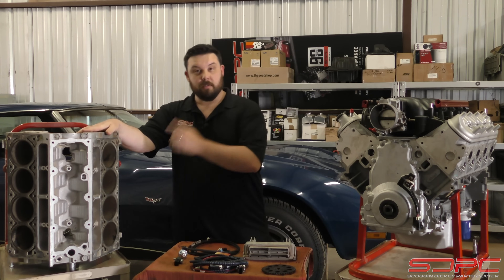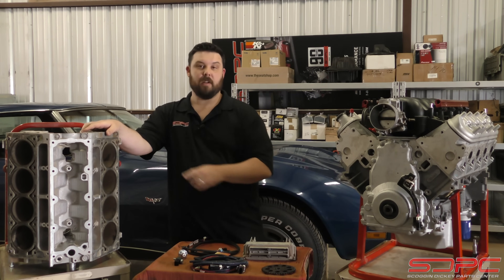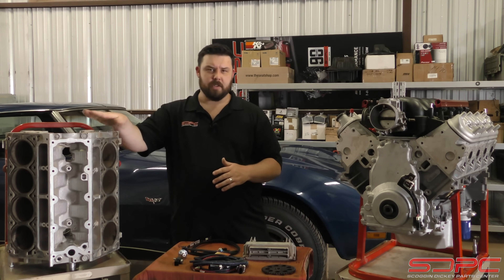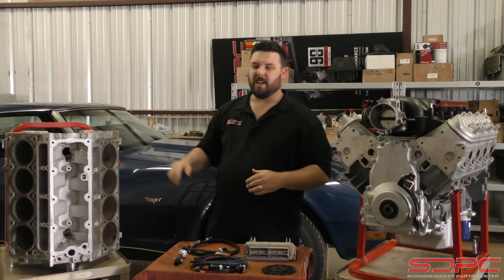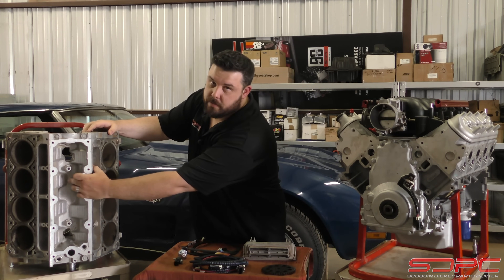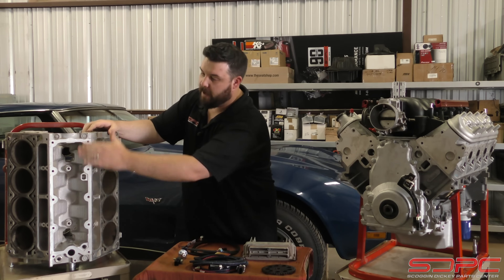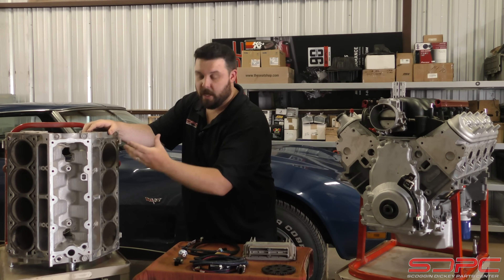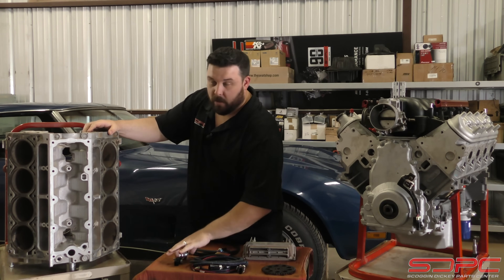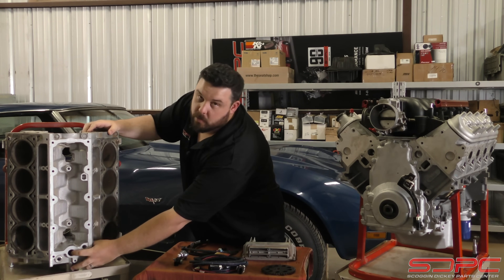The Gen 3 block - for this one, it is a 97 LS1 block out of a C5 Corvette. It's just an old dingy block I had lying around, so perfect mule for us to display a few things. You will notice that the knock sensors were screwed into the center valley cover. The valley cover would have holes and seals, and it would seal around these one-wire, big, fat knock sensors. And the cam sensor went back here as well.